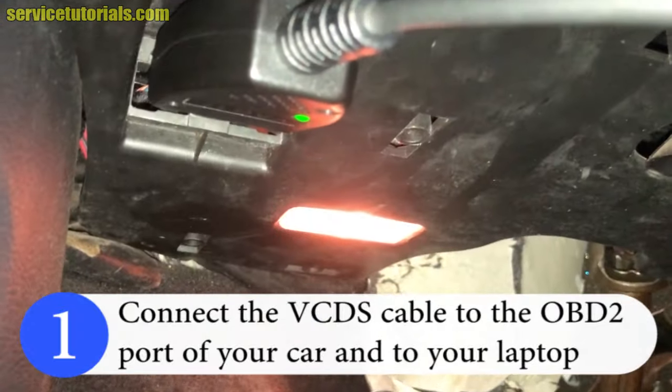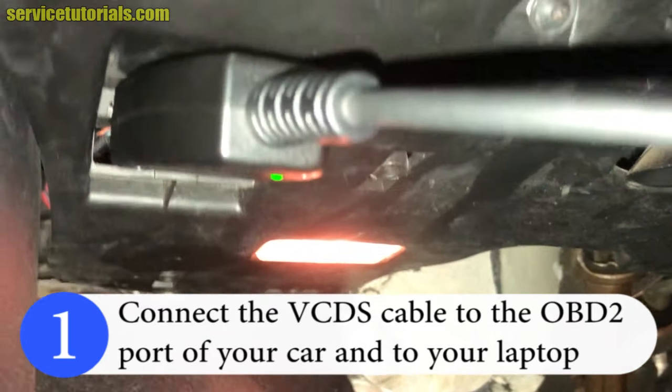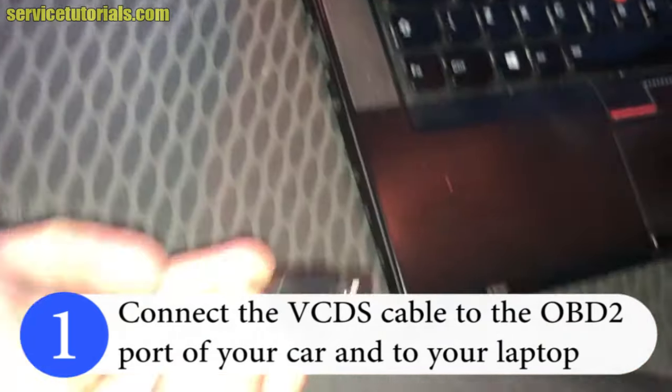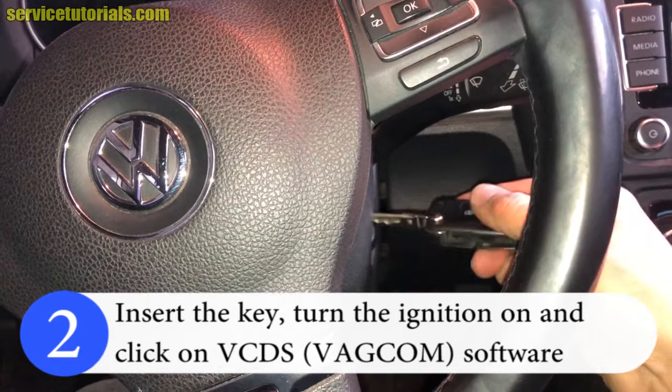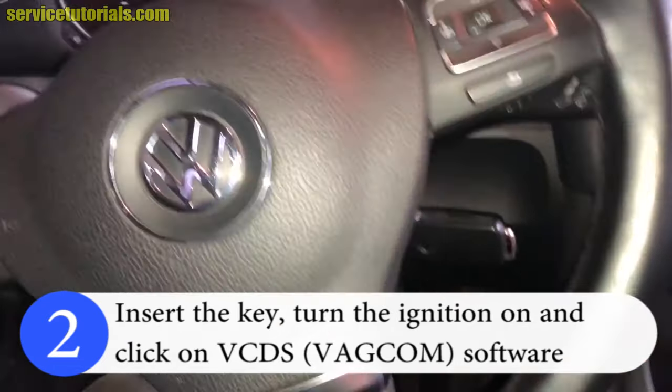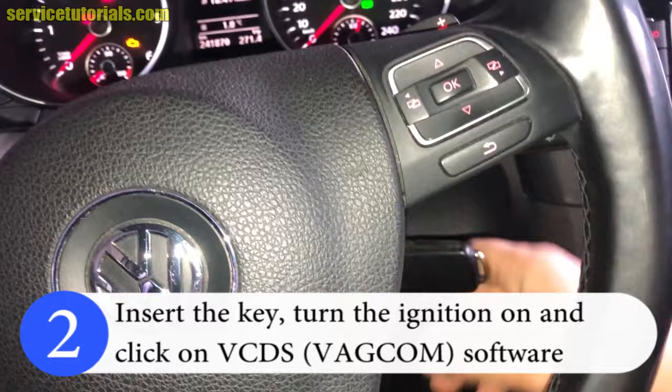The light is green — it's ok. The other end of the cable will be connected to the laptop. Then turn the key, turn the ignition on, and click on the VCDS software.